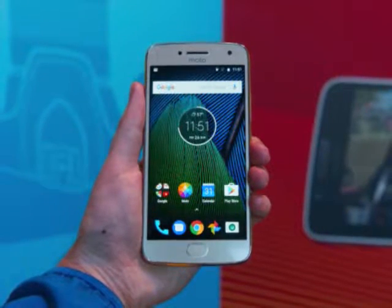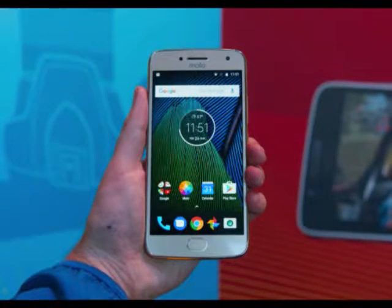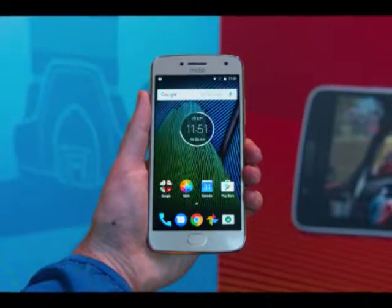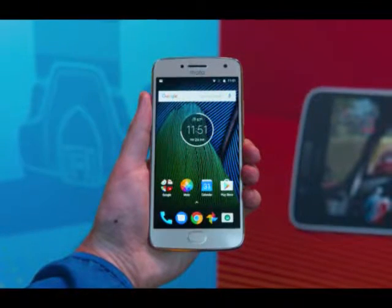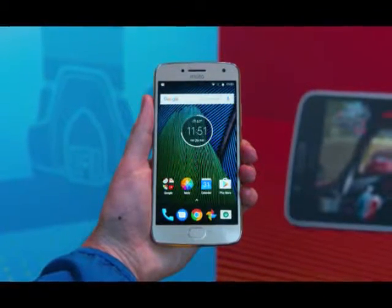Our Early Verdict: Moto's good reputation in the budget phone market is likely to be furthered by the G5 Plus. It carries on the best traits from the G4 Plus, but improves upon it in some meaningful ways that could make it a no-brainer to purchase.